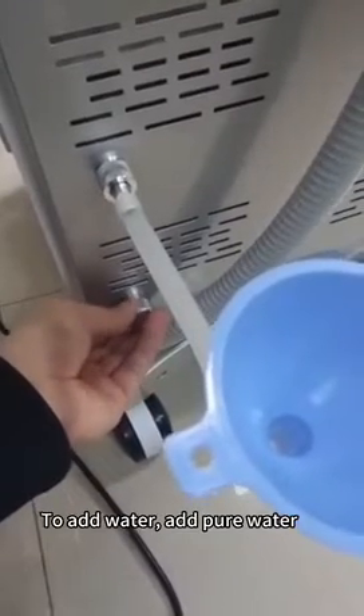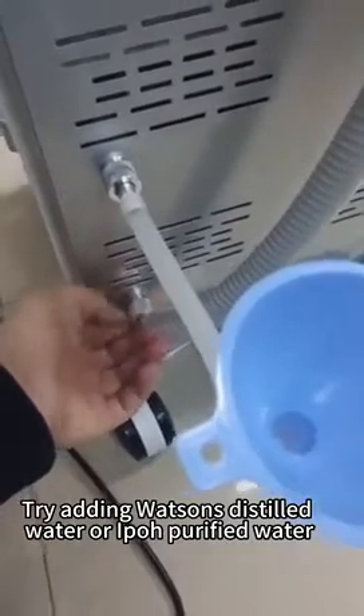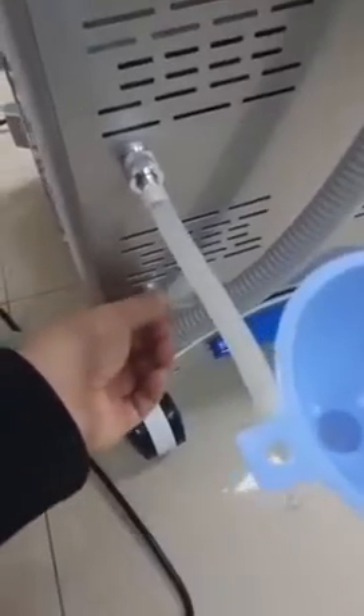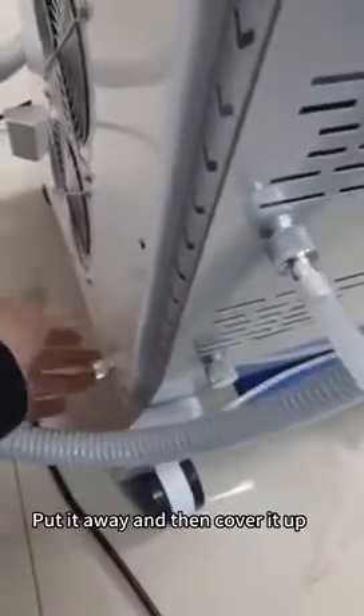When adding water, use pure water — distilled water or purified water. Water quality requirements are relatively high. To drain, open the drain hole, put it away, then cover it up. Open the overflow hole and refill when needed.